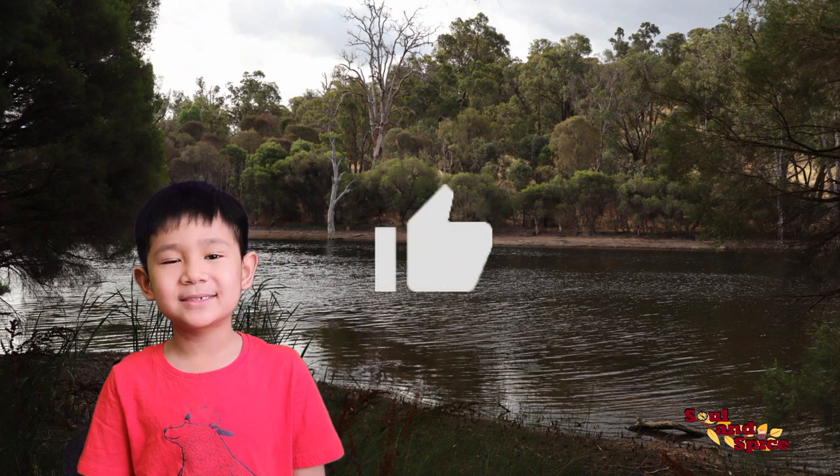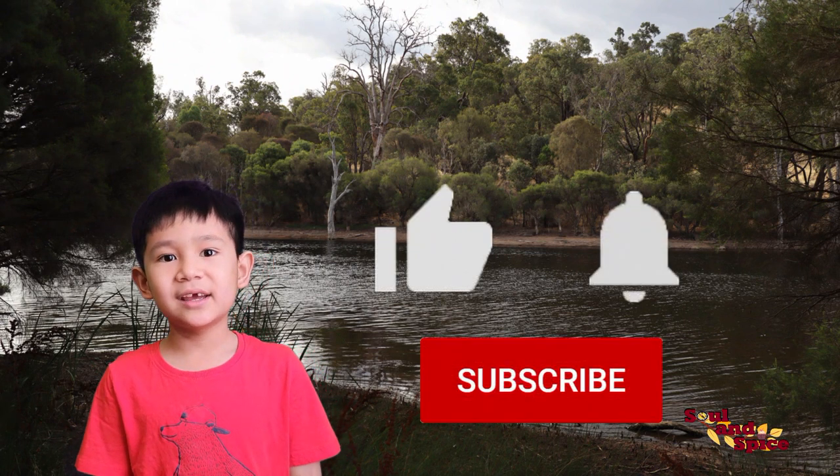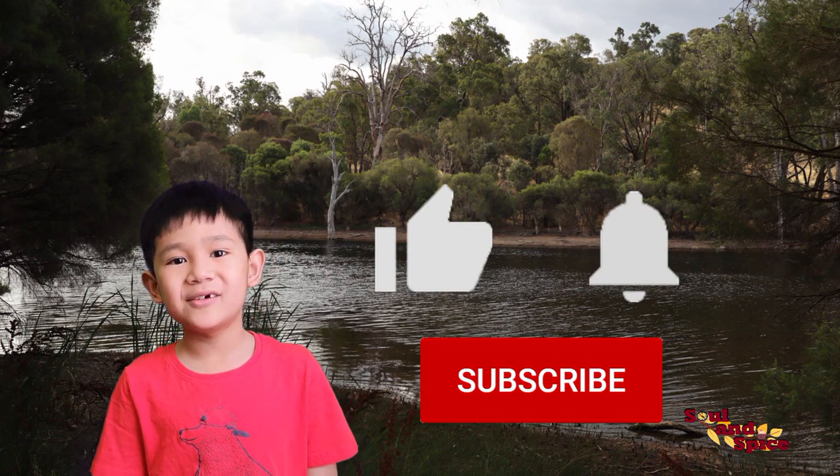Don't forget to like and subscribe and hit that bell icon to be notified when we post something new. Enjoy!